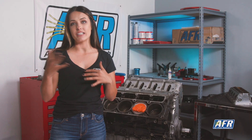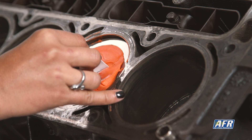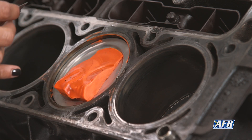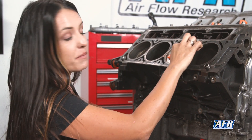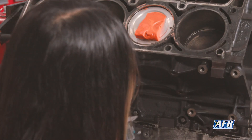What you'll do next is take a knife or a razor blade, cut the clay in the middle of each valve indentation — or your valve relief in your situation — and pull the clay off of the piston very carefully. Now I'm going to take my calipers and check the clearance. Keep in mind this is going to look a lot different than probably what you'll see with your application, but the same process and principle still applies.